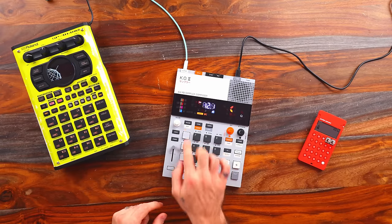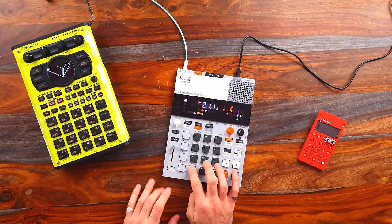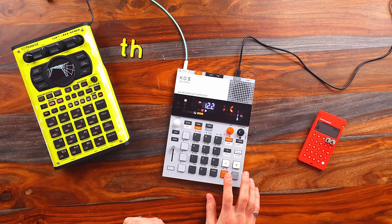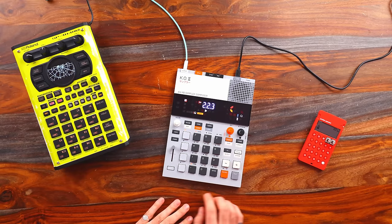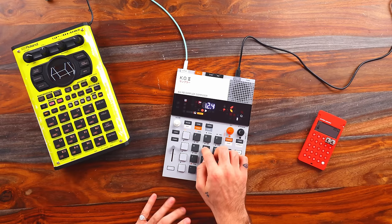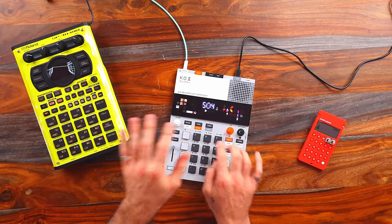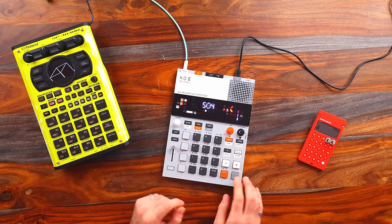Let me just come up with something right away. On layer A, tempo 135 — been obsessed with this tempo. Just like that we have three different voices. I turn off the recording and now I can audition other parts. And there we have a full-on groove on layer B.